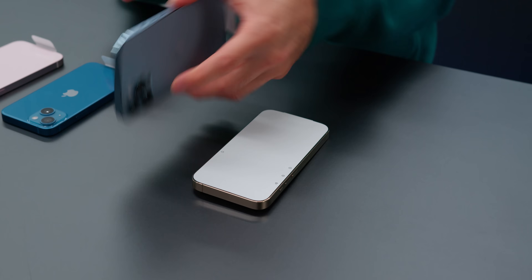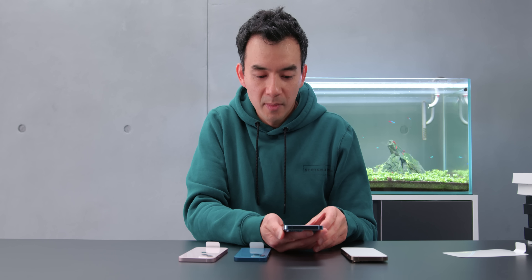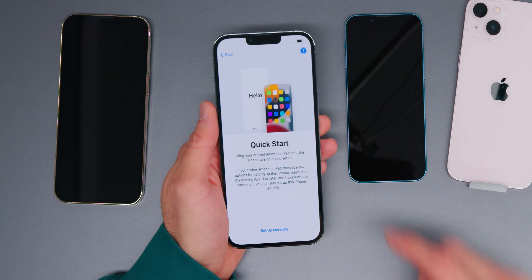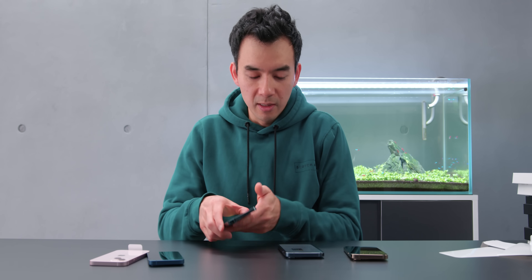I want to see the 120Hz display first — that's the most interesting thing to me. Boot it up. You can immediately see that 120Hz. Also the notch — it's supposed to be 20% smaller. I actually want to compare it to an existing iPhone 12 just to see them side by side.